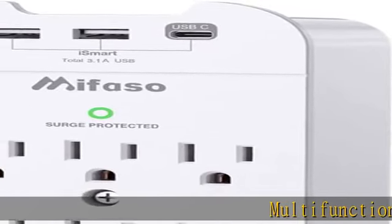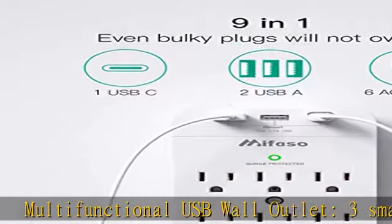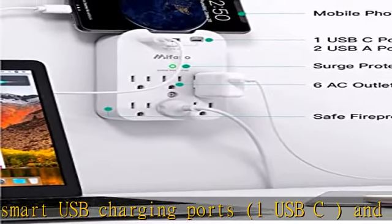Multifunctional USB wall outlet featuring 3 smart USB charging ports, 1 USB-C, and 6 AC outlet plugs with a built-in surge protector rated at 490 joules.